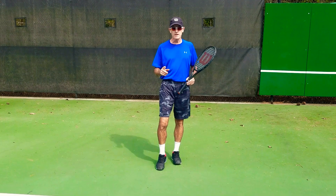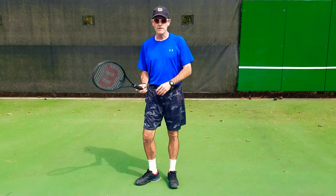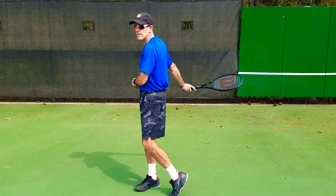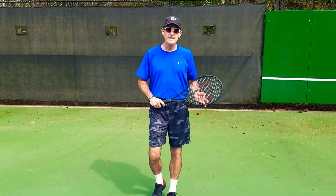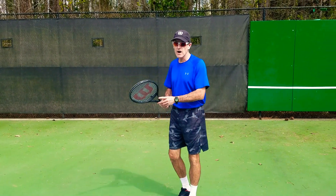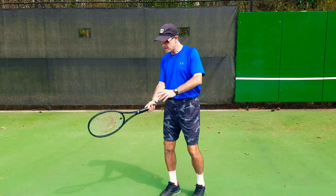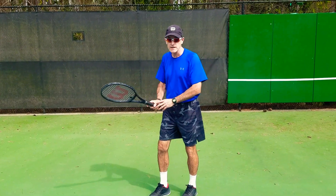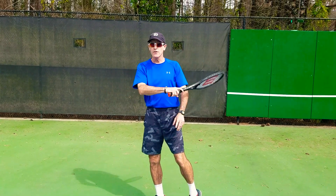So when the ball comes, I want to turn towards the ball. If you ever feel yourself like this — remember, you're not a dog and you're not a cat. Dogs and cats have tails; you do not have a tail. On my forehand, I want to feel that the racket is going to stay on the right side of my body until after I make contact. So it's here, I make my contact, and it's going to go to the left side of my body.